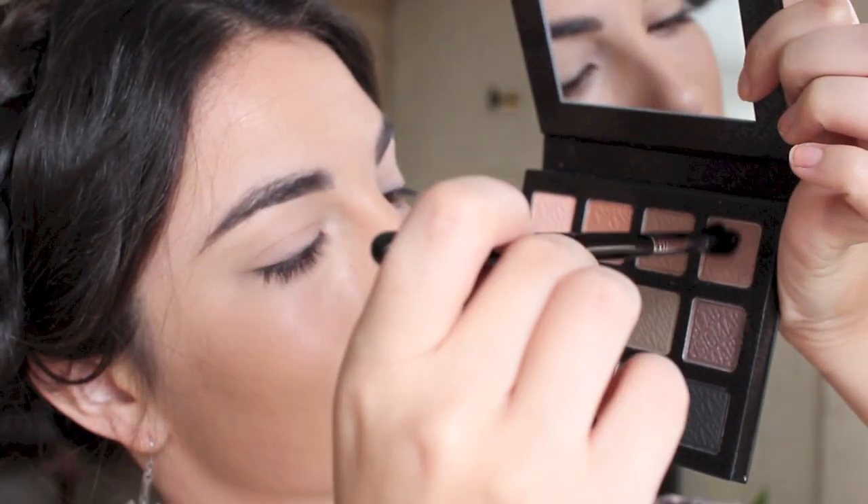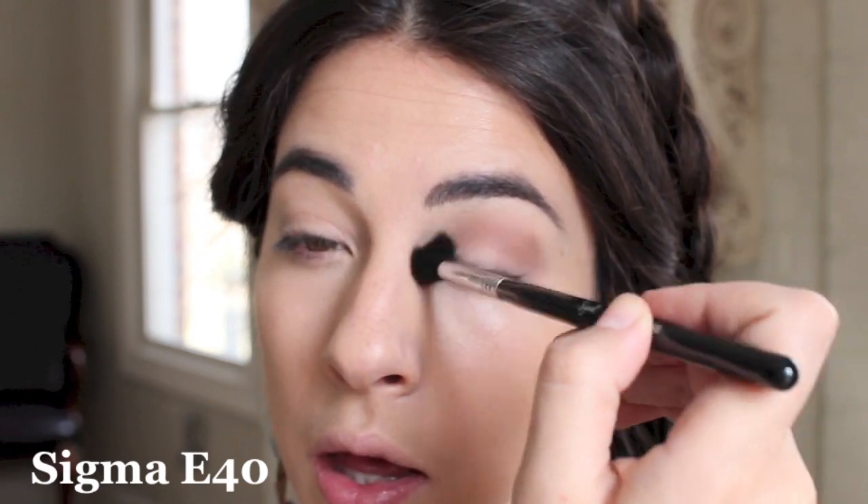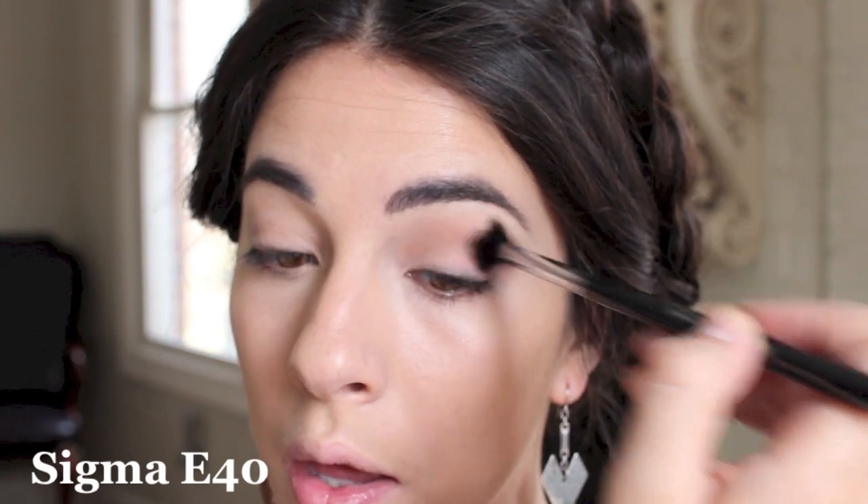Diving into my brand new eyeshadow palette by Sigma — this is the Smokescreen palette. I'm going to take the top right color, which is called Thunderhead. It's a gorgeous matte brown tone that I love using in the crease, and I'm using this with the E40 blending brush. This step usually gives the eyes the most definition and creates an outline of where we'll be placing our lid color, brow bone highlight, and inner corner.